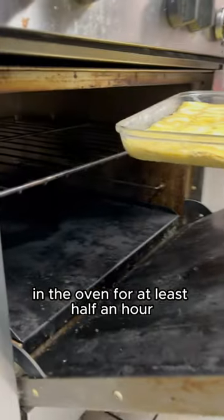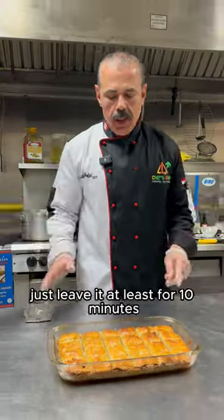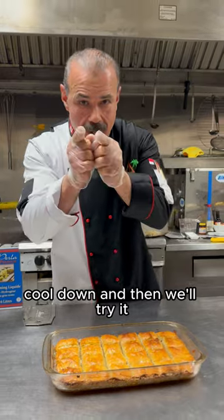In the oven for at least half an hour. Here, with our syrup. Let's leave it at least for 10 minutes to cool down, and then we'll try it.